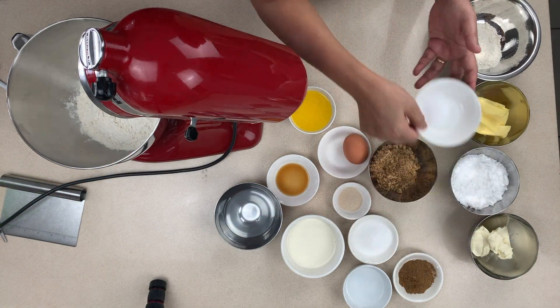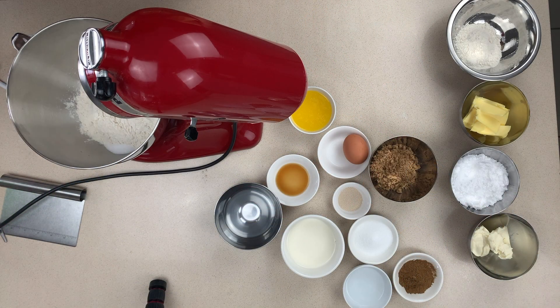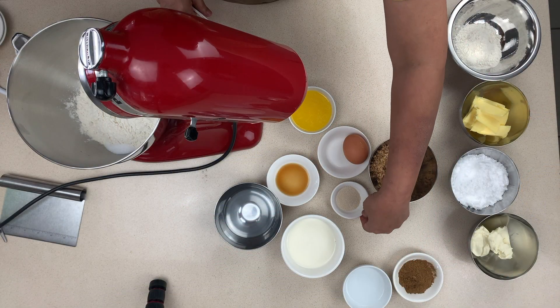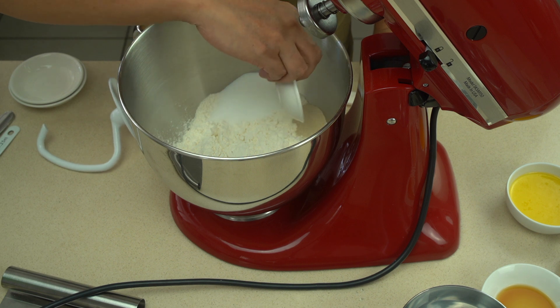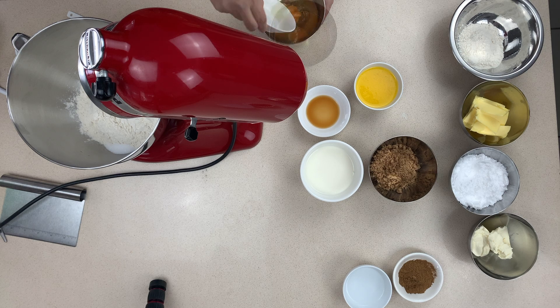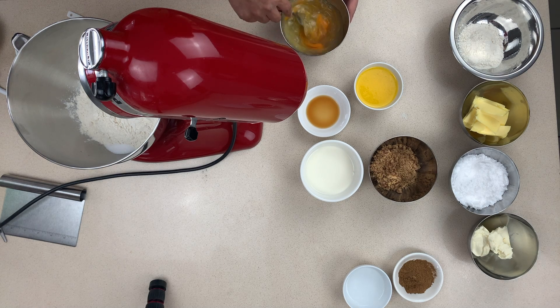Start by putting your dry ingredients — the flour, the sugar, the salt — into your mixer bowl. Note we are putting them in separate parts of the mixer bowl. The yeast is going in a separate part as well. We don't want those mixing until the last possible moment. Salt, for example, actually inhibits or kills yeast, and we learned this from our commercial bakery where we made thousands of loaves every day.